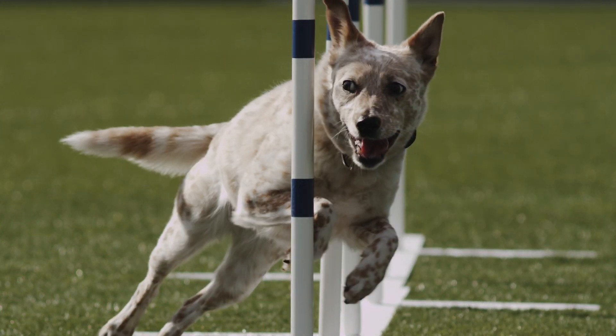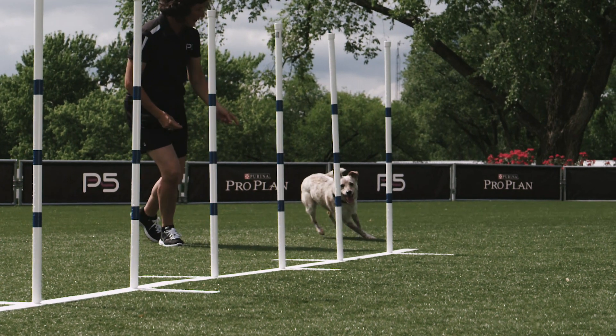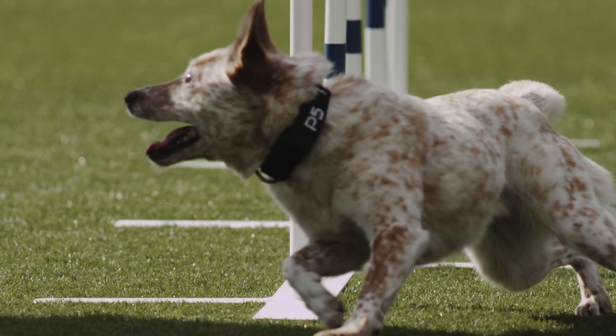Now that your dog understands multiple sets of poles, it's time to put it all together. Squirt is going to demonstrate a set of six poles all in a straight line. Eventually, you may want to work up to 12 poles, which is a competition level.